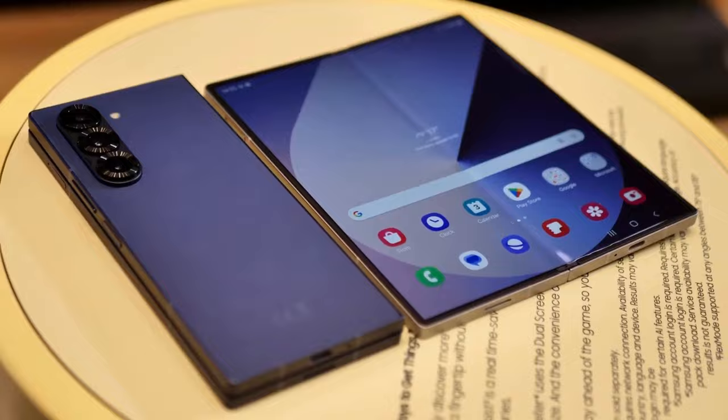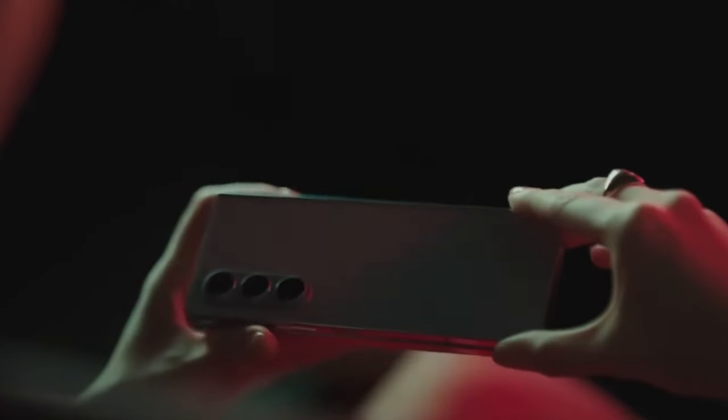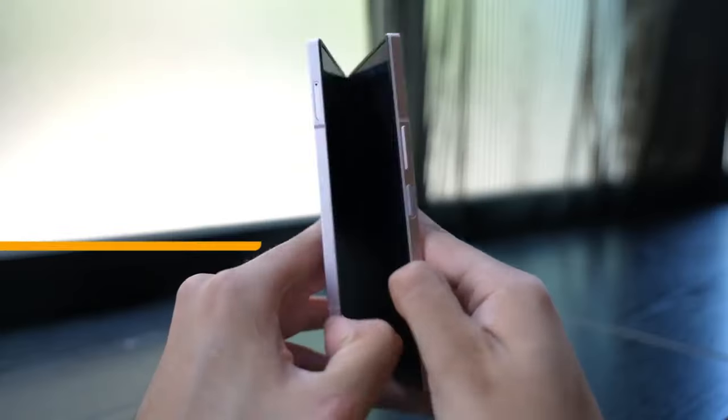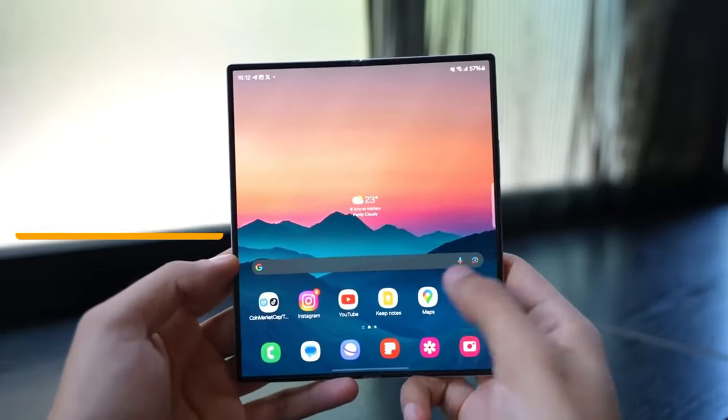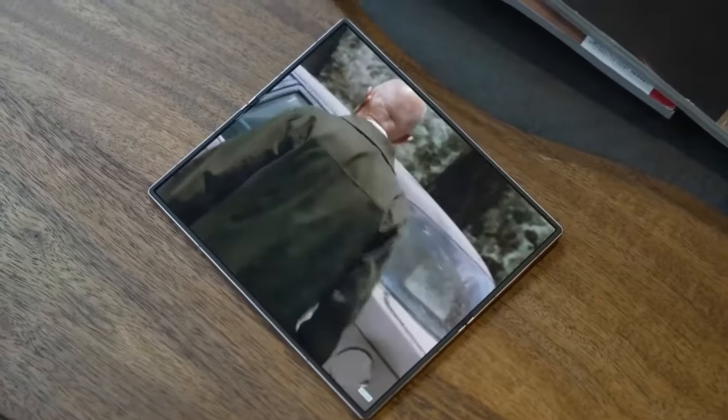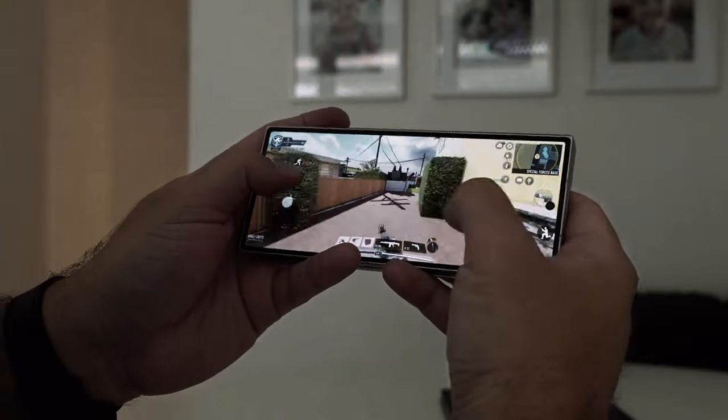The main display, measuring 8 inches diagonally, is slightly larger than the Galaxy Z Fold 6 display. The cover display will also see a size increase, coming in at 6.5 inches. This makes the Special Edition perfect for those who want a larger viewing experience, whether it's for watching videos, browsing the web, or multitasking.